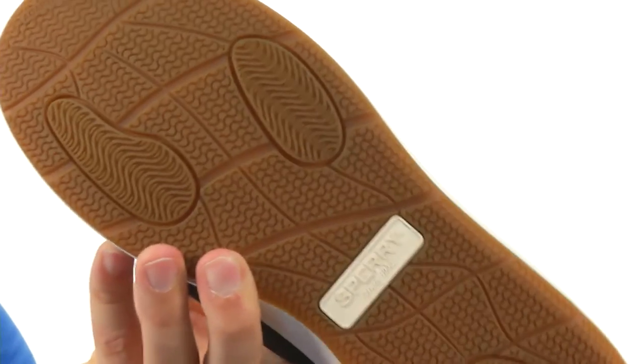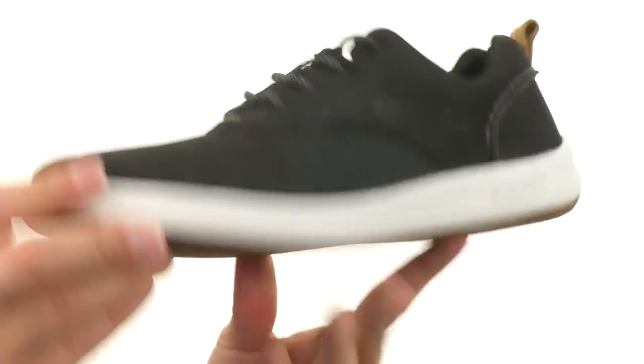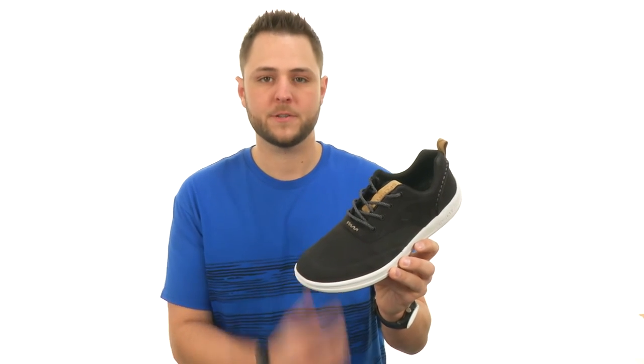You got that non-marking rubber outsole down here. It's got wave siping in it to keep you steady whether you're walking on wet or dry surfaces. Comfortable and super stylish — it's from Sperry.